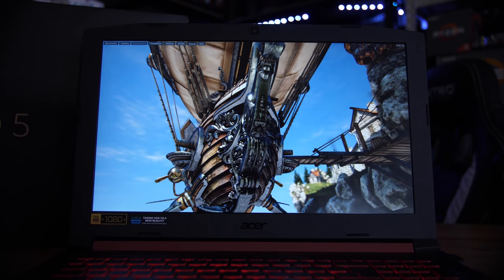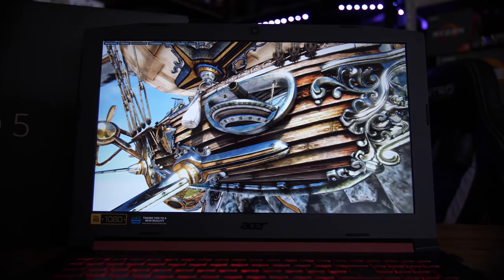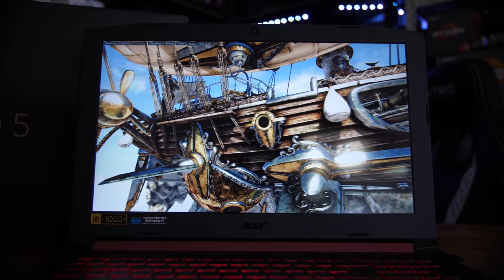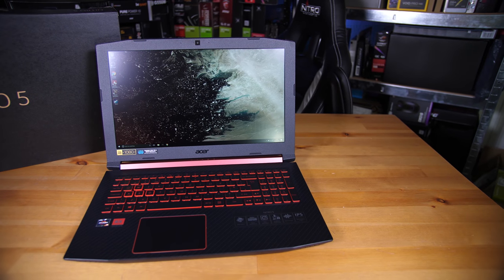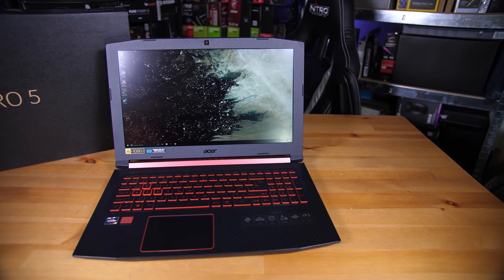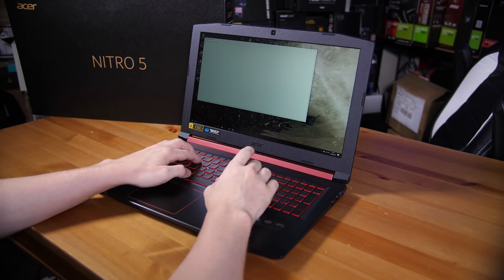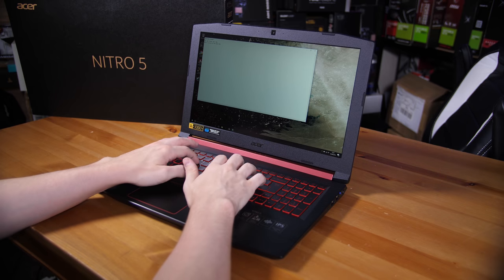Inside the clamshell you have a 1080p IPS display, which means some pretty nice viewing angles. The trackpad has no separate physical buttons, although it does still have physical left and right clicks along the bottom — they're just not separated. The keyboard itself is actually one of the nicer ones, especially considering how many people are used to full mechanical keyboards. This one just has a genuinely nice feel to it.